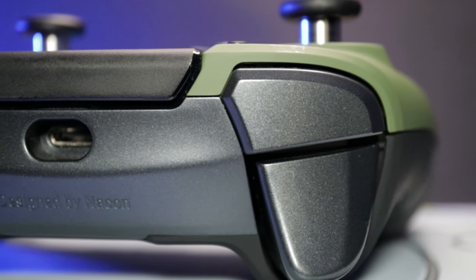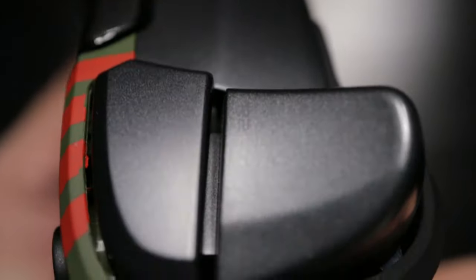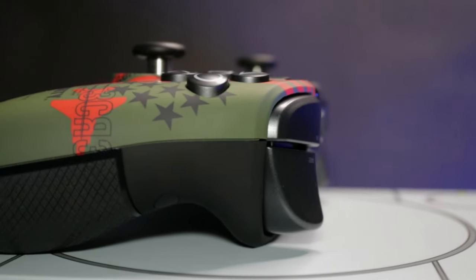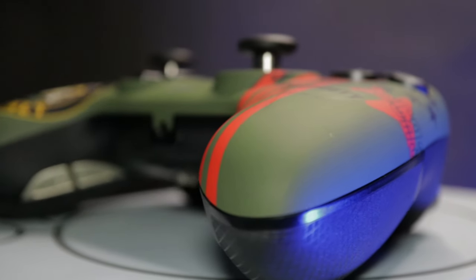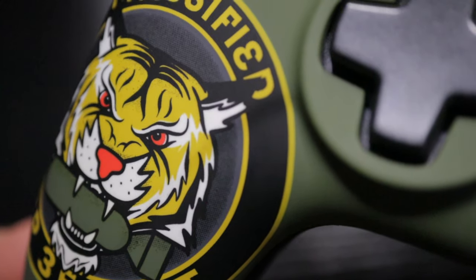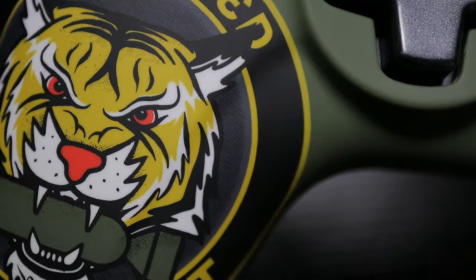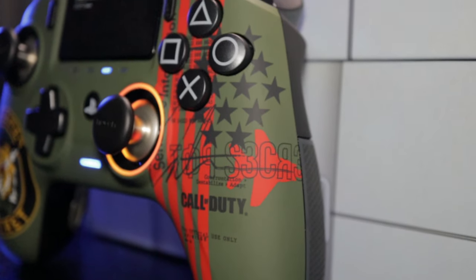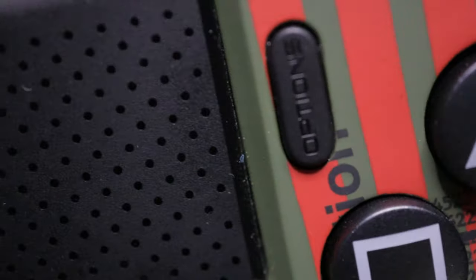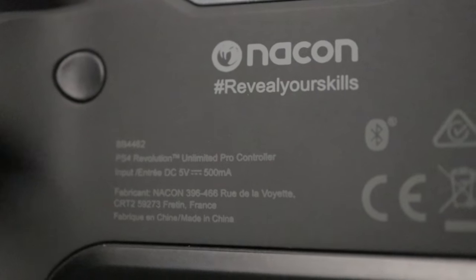Even the triggers and almost all the buttons have a patterned gunmetal color. One thing that may not be as popular is the sticks layout, as it is in the Xbox offset style, which I personally prefer for ergonomics — but I'll be interested to know what everybody thinks about that in the comments, as I know a lot of people prefer the DualShock stick style. The back of the controller has a textured diamond-shape grip surface, which is again very high quality.